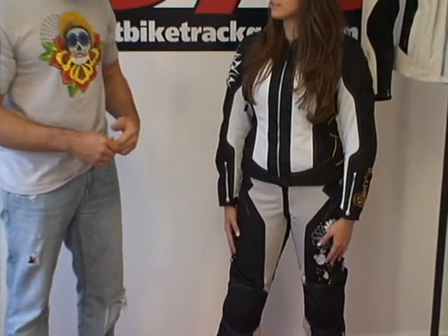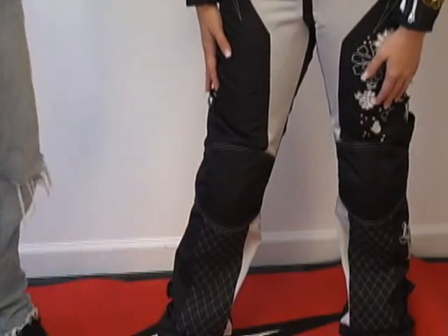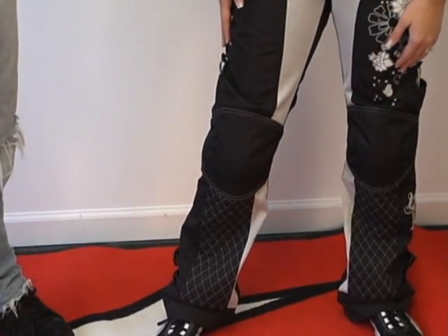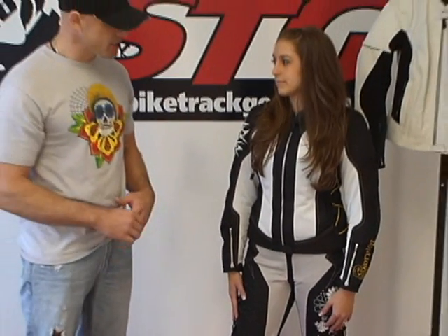Unfortunately, she couldn't fit into the matching colorway — it was an extra small and too tight — so we had to get a different size. The small fits well, so we have her in the spring colorway. You'll notice the gray mesh panel instead of the white. Nevertheless, I think it'll get the point across and the sizing for sure.